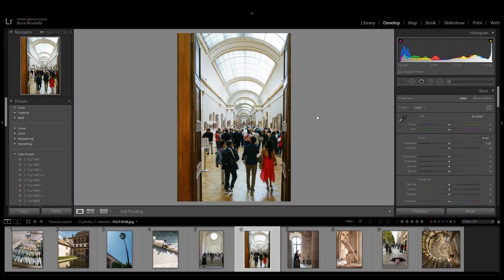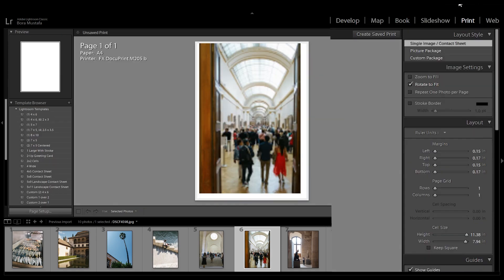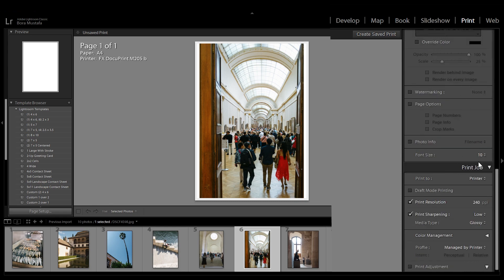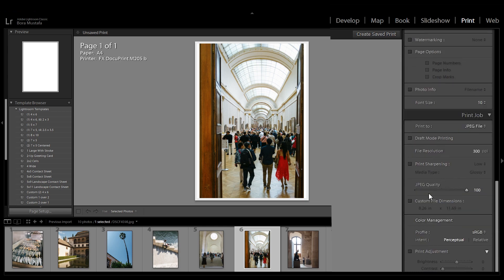Move your mouse to the top right of the screen and click on the print tab. Don't worry, we won't be printing anything to paper. Now move your mouse to the right pane and scroll down to the print job section at the bottom. Change print to from printer to JPEG file. Uncheck print sharpening.